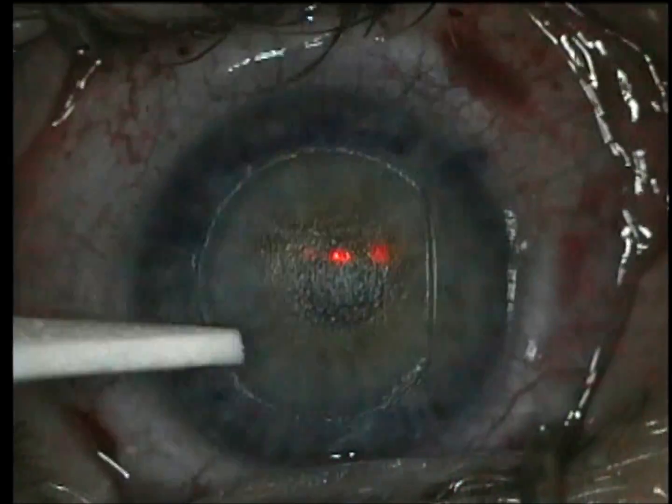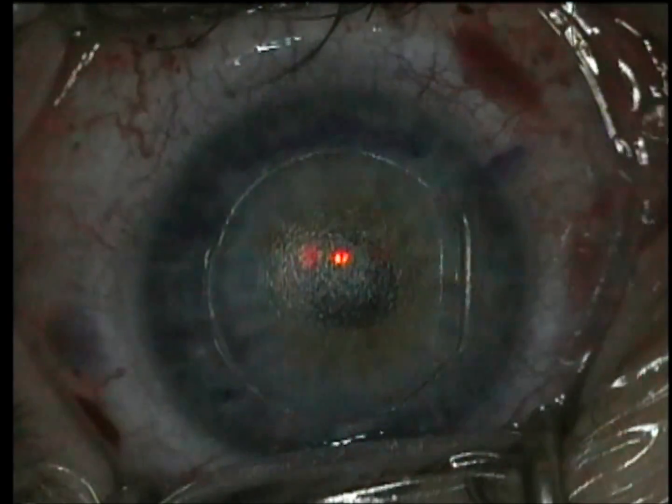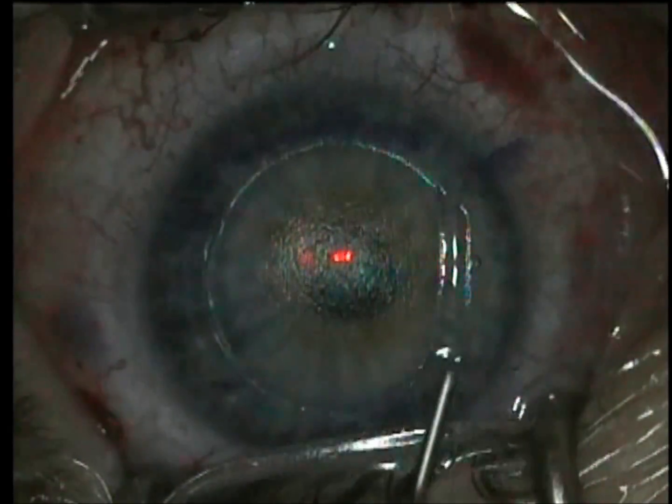We get a nice clean new looking intralase flap edge, which decreases the rate of epithelial ingrowth.